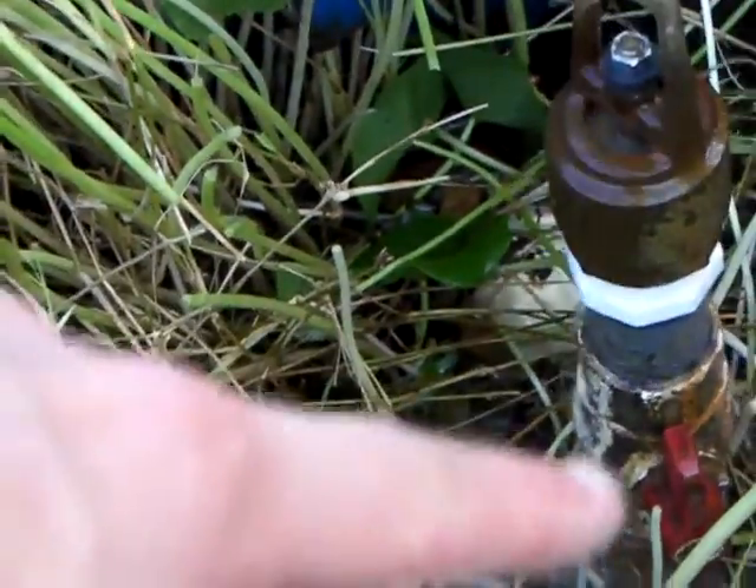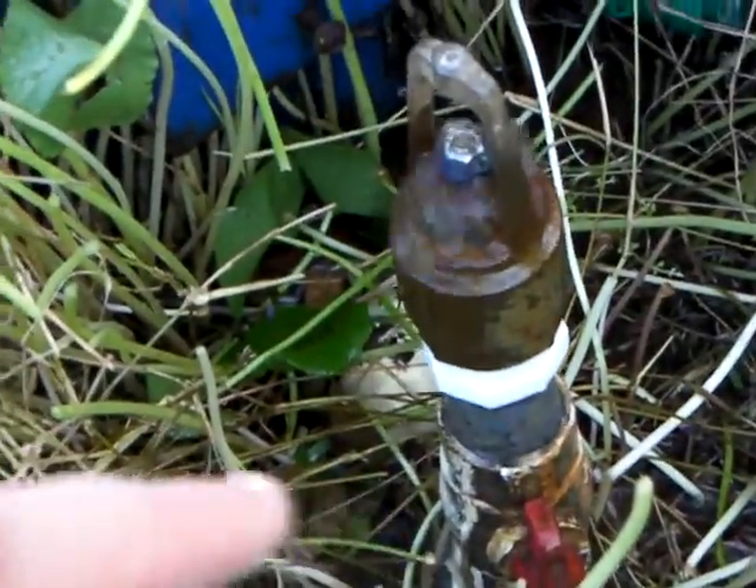I put a valve on this one because I don't know if I'm going to run it all the time. I just wanted to see if it would work off the same driveline. And here's what kind of pressure I've already built up — it's about 20 PSI.